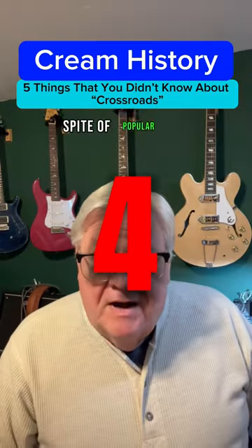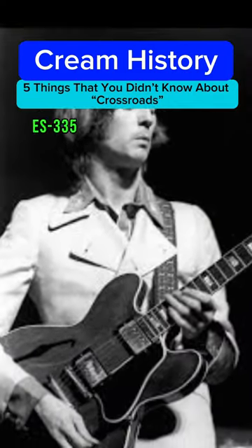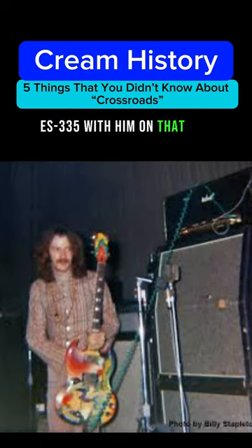In spite of popular lore, Clapton likely did not use his Gibson ES-335 TDC to record that song. It was more likely his Gibson SG, because indications are he didn't even take the ES-335 with him on that tour.